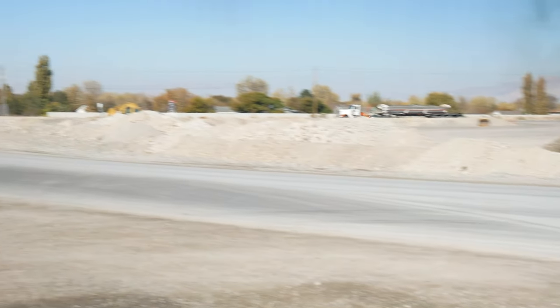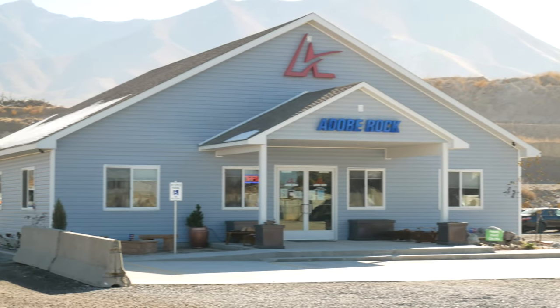Hello, I'm Derek and this is Robby with Adobe Rock Products and Adobe Brothers Construction in Erda, Utah. We've never been able to receive mail here at our location, but with the expansion of Village Boulevard last year and our new sales office, the post office will now deliver mail to us as soon as we can put up a mailbox.